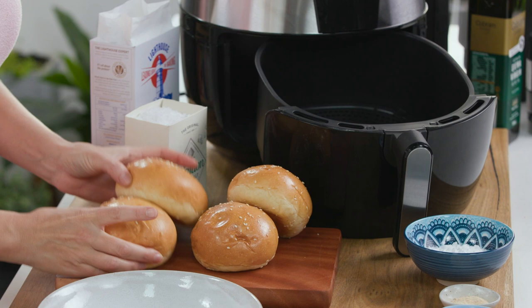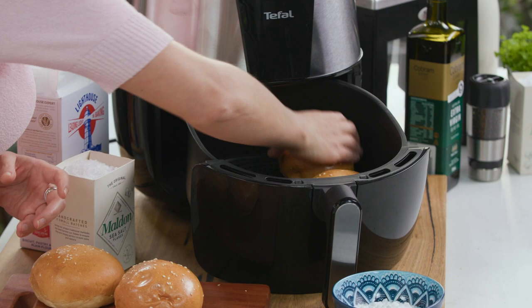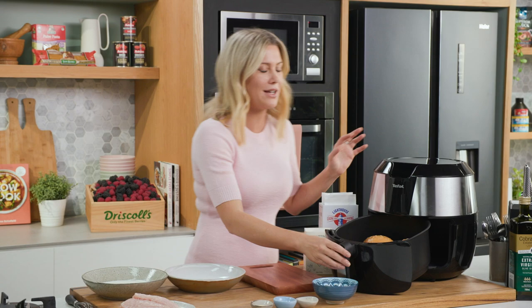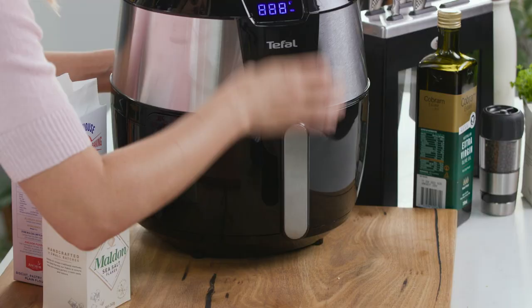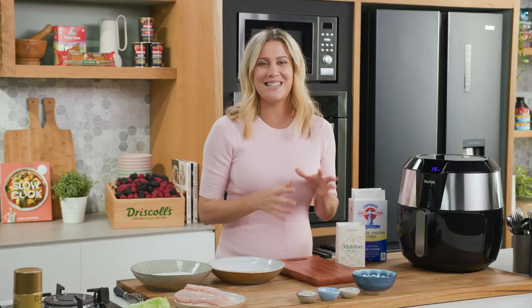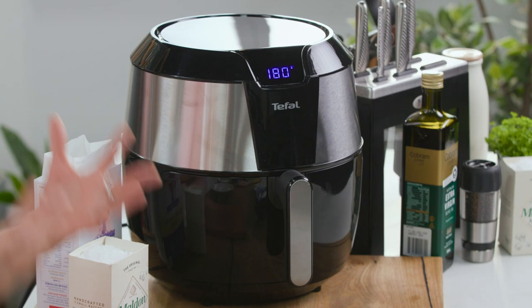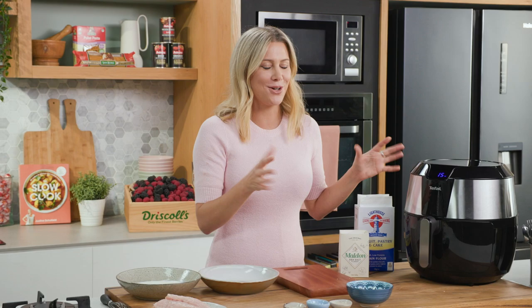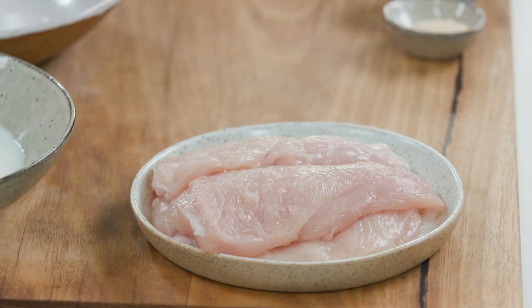I want to heat up my burger buns first — I've just got some milk buns with sesame seeds on them. I'm going to place them into my air fryer to warm them up and just toast them slightly. I still want them to be quite soft, so in they go. The best thing about an air fryer is it heats up so fast, so you don't have to worry about preheating your oven. It's like a mini oven slash deep fryer with healthier results — I love it.